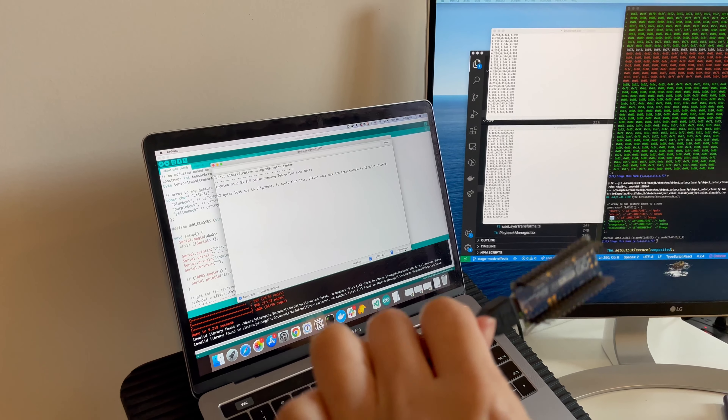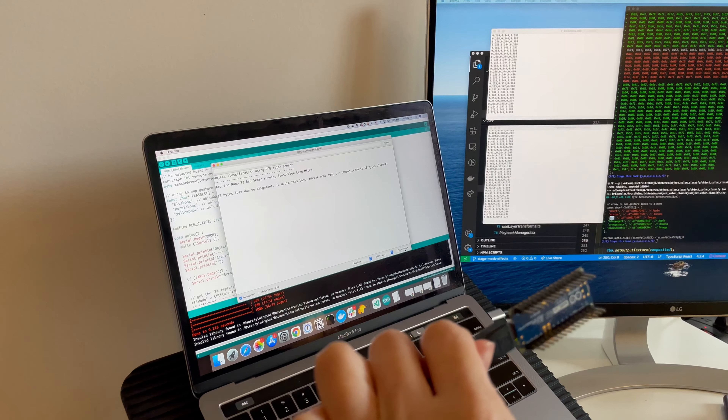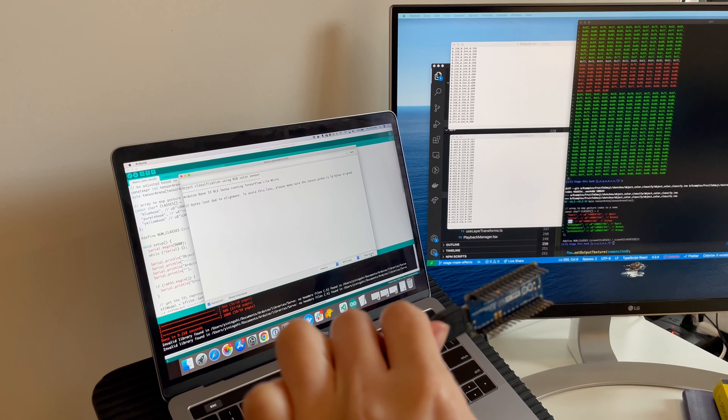I'm holding the board here and the color sensor is on this side. I'm going to hold a blue book in front of it.